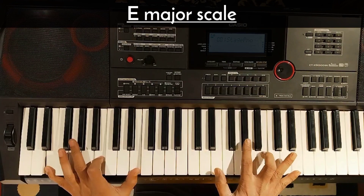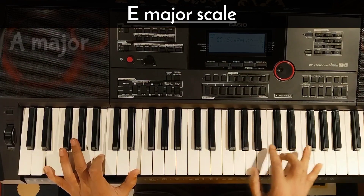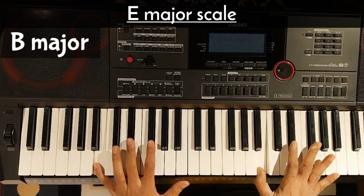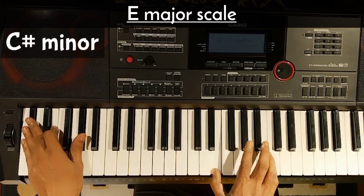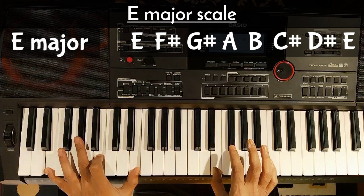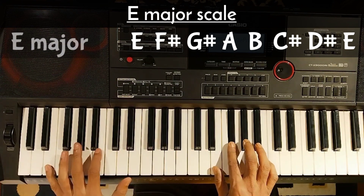Now we will use the chords on the E major — A, B, and A chord in C sharp minor. We will use the chords on E major. So this is E, F sharp, B, G sharp, again E.